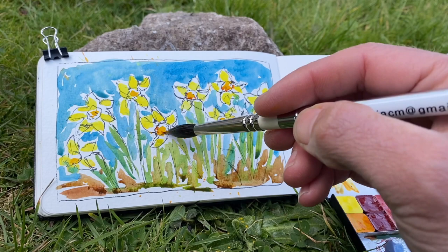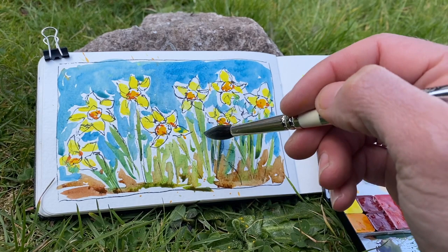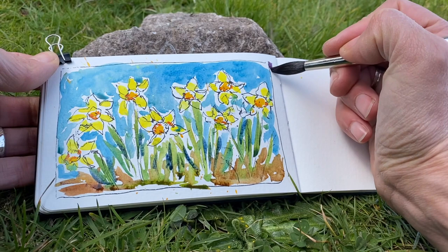A touch of orange brings in a little more dimension to the center of those daffodils, and a few little shadows to the greens. Then I always enjoy finishing my little sketches off with some outlines and a little frame.